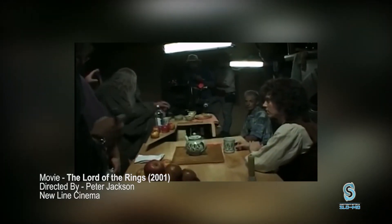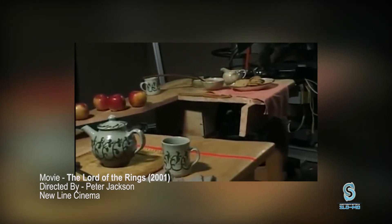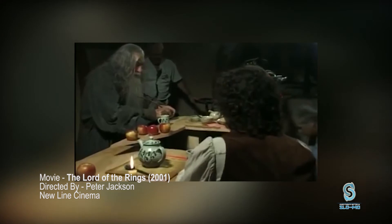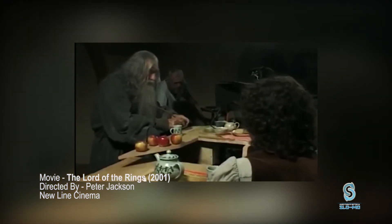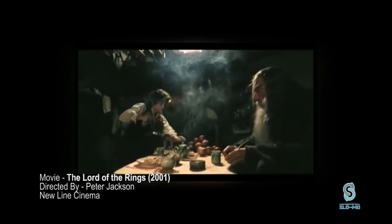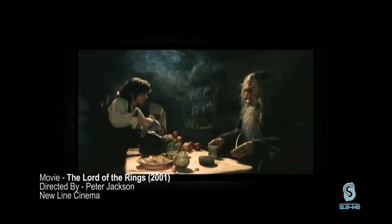One of the best uses of illusion is in fantasy type movies, and no one executes this technique quite like the Lord of the Rings. Lord of the Rings forced perspective is specifically notable because it demanded a ton of manipulation, not only in the positioning of the actors, but also in the prop building and the moving forced perspective it required.